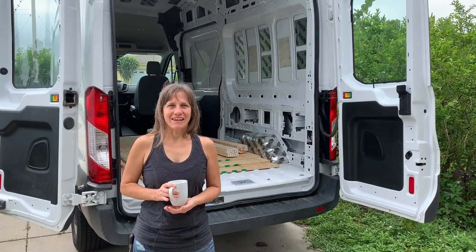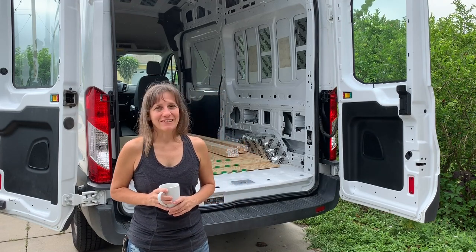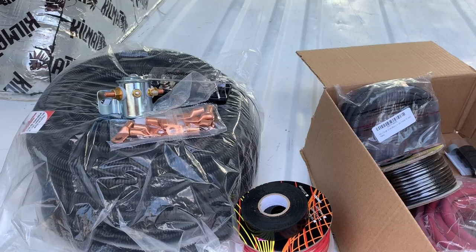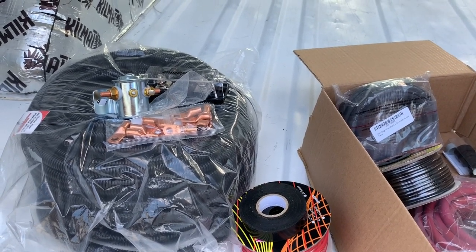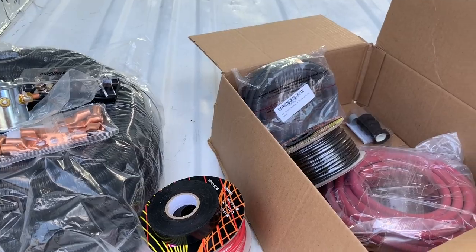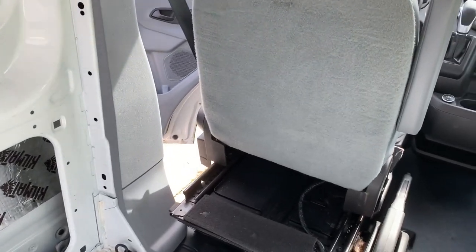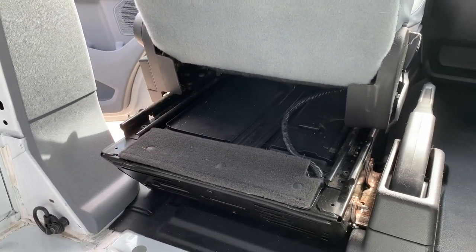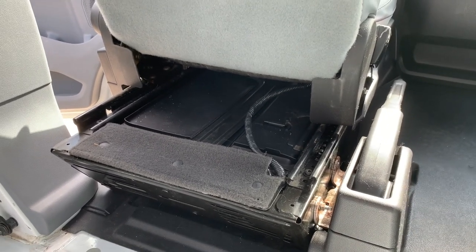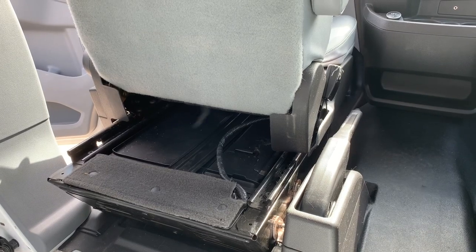Good morning everyone, it's the weekend and Kevin and I have a lot we want to get done. The weather's not cooperating — it's already misting — but a lot of the work is going to be inside the van. Kevin's going to be installing a continuous duty solenoid, which will allow me to charge the house batteries while driving using the alternator. We need to get this done before laying the subfloor, since we're running a wire underneath. On these Ford Transit vans the battery is located under the seat, so we'll need to remove the seat — we've never done that before.